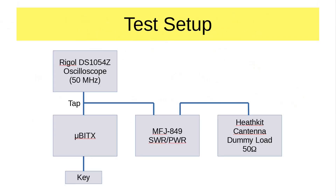This is the test setup. I have the micro BITX right here — a QRP rig that comes out of India at hfsigs.com. We're going to do it in CW mode, so I've got a little key here; that way the transmitter is either on or off. The main signal path goes from the micro BITX to the MFJ 849 SWR and power meter, and then to the Heathkit Cantena dummy load, which is a very nice, well-behaved dummy load for HF. There's a tap, and I put a high-impedance input from that tap to the Rigol DS1054Z oscilloscope, which is a 50 MHz scope — and we're working at 40 meters, which is 7 MHz.